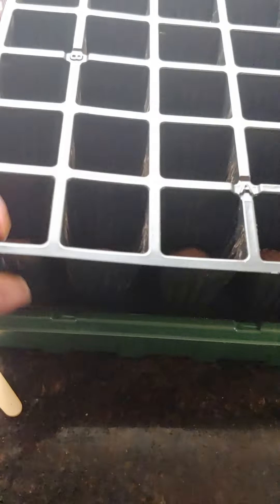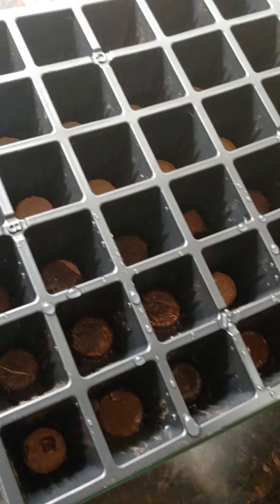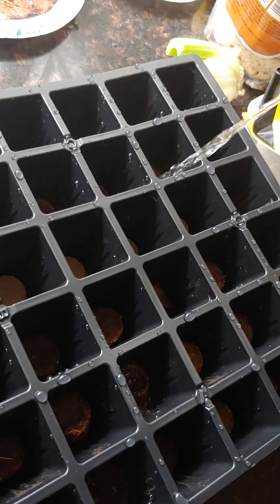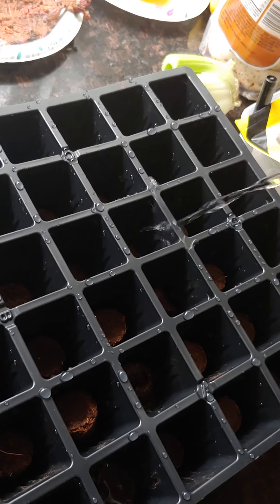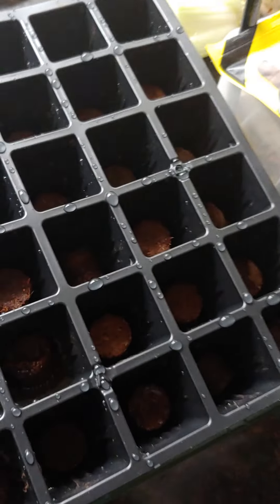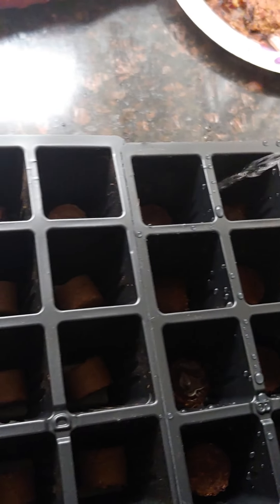I'm going to add my water across here. They seem to be wicking up really nicely already — just gotta make sure they all get really nice and moist.